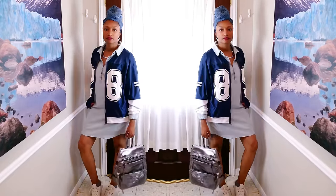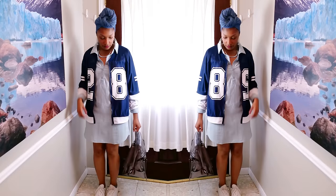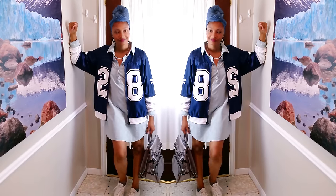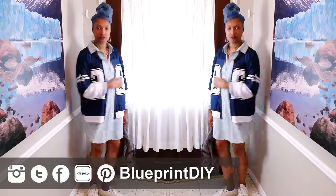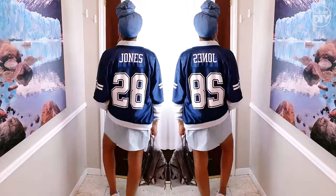Hi everyone! Welcome back to Blueprint DIY. Angelina here. Today, I'm finally going to show you how I turned this football jersey into a super cool bomber jacket. The Super Bowl is coming up really quickly, so this will make a great gift for that football lover in your life.